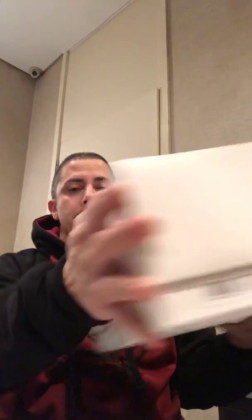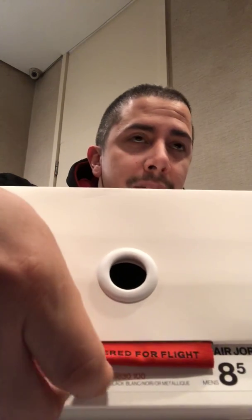Love the box, by the way. Got the Jordan box with the Jumpman logo. From the side here it says 'Engineered for Flight,' which is pretty cool. Then it has the 'Engineered for Flight' tag here as well, which has the material that's on the Jordan itself.